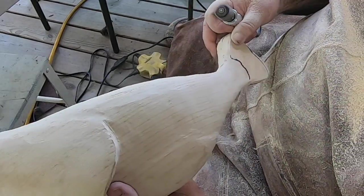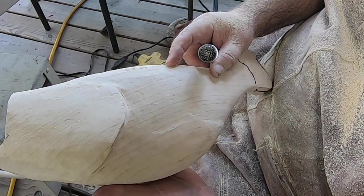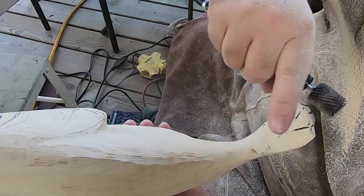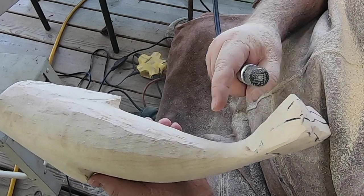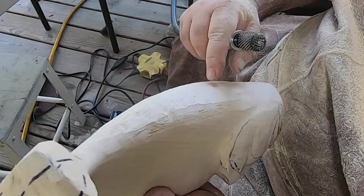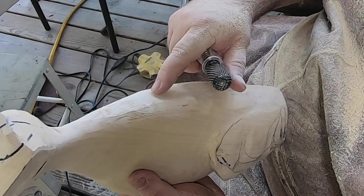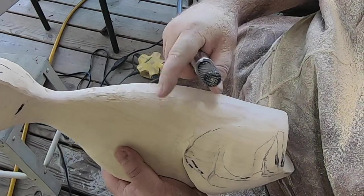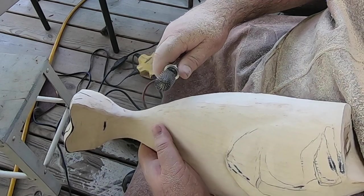There's always one place — and it doesn't matter how I situate the grain — there's always one place where the grain is a little bit harder and it wants to scallop a little bit. It's such a pain to get out. You can see it just wants to scallop a little bit right where the grain is turning. But a little bit of sanding and I can get it out.